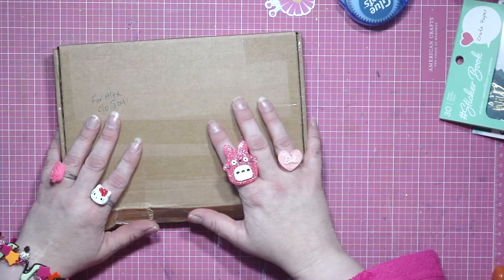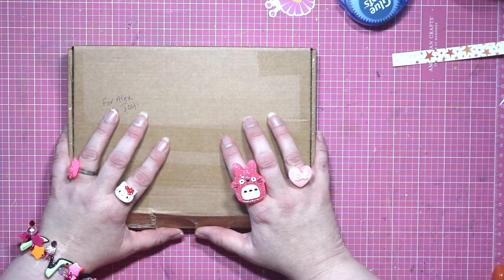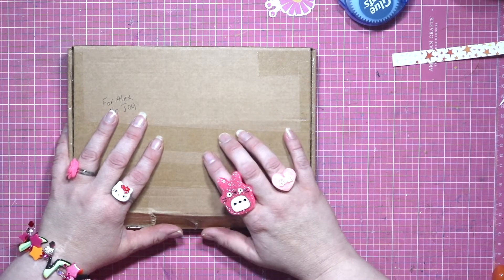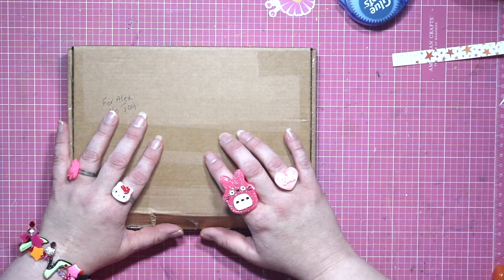I don't normally do unboxing videos but this one definitely warrants it. I need to give you a backstory. My beautiful friend Joy lives in the UK and every few years she comes to Australia to visit her son who lives here.